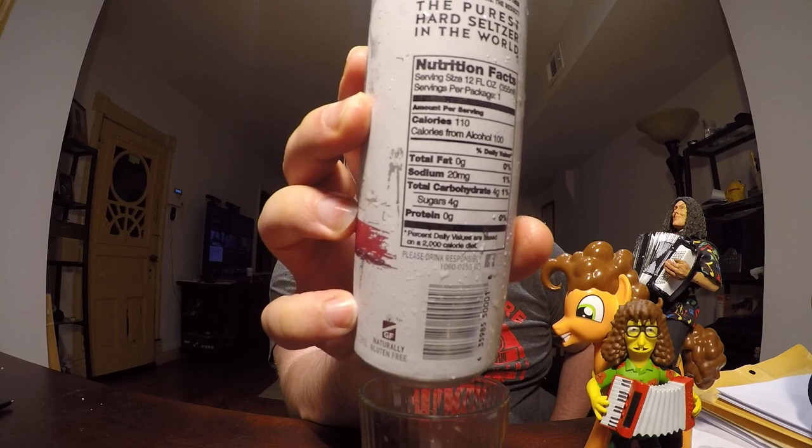It's also interesting that it has nutritional facts on it. Most alcoholic beverages do not. But let's go ahead and try this one out.